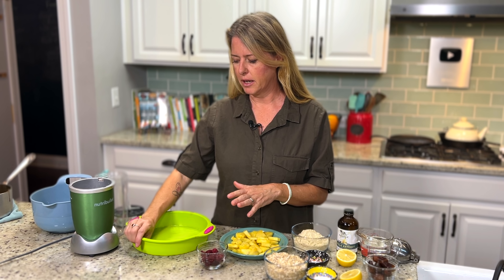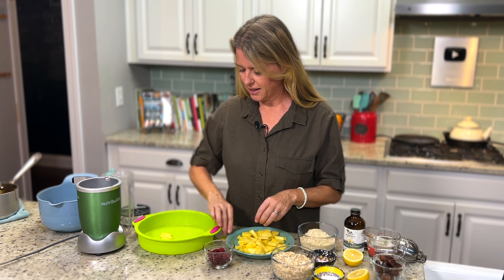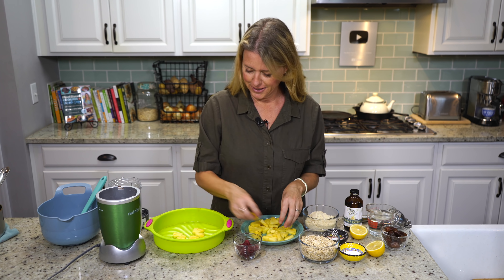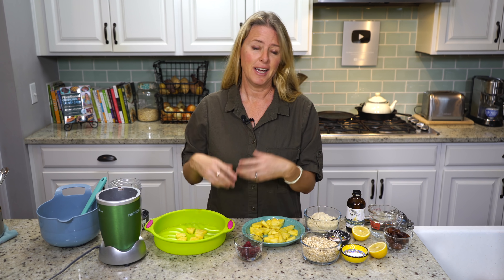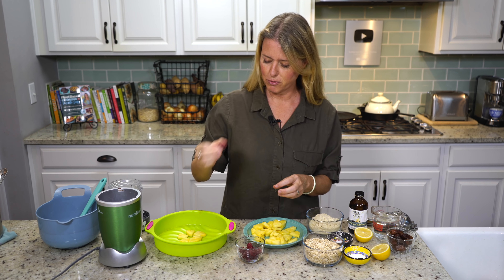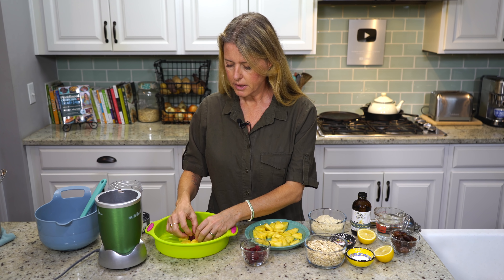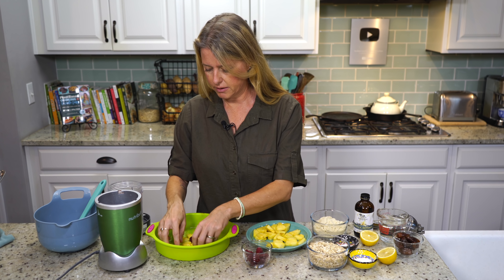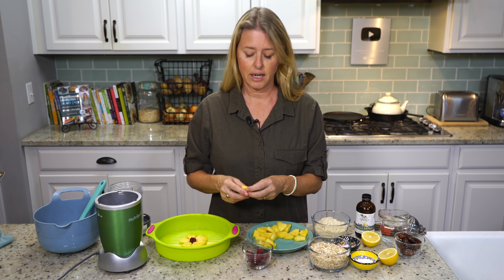So we're going to arrange our pineapple in our pan. This is just a nine-inch silicone cake pan. I have my oven preheated to 350 degrees. And instead of cherries, we're going to use raspberries, because the cherries you typically use for a pineapple upside-down cake are maraschino cherries. If you don't know how maraschino cherries are made, they're regular cherries that are soaked in a bleaching agent to take all of the color out.